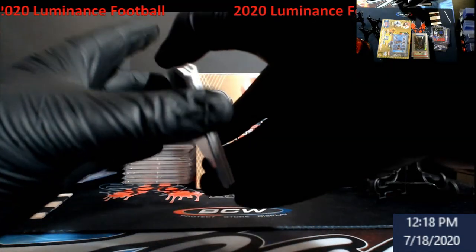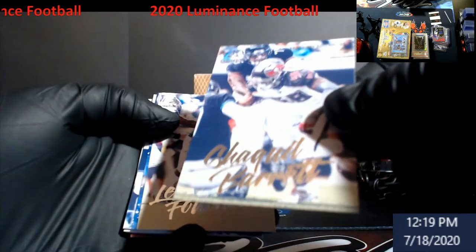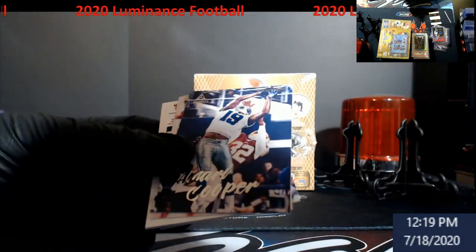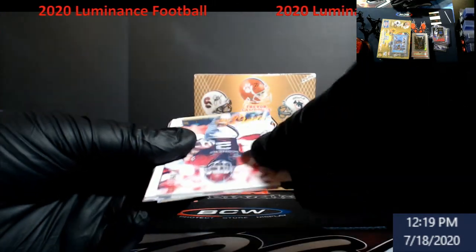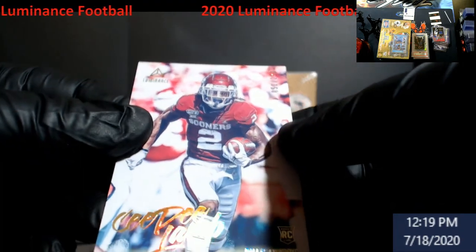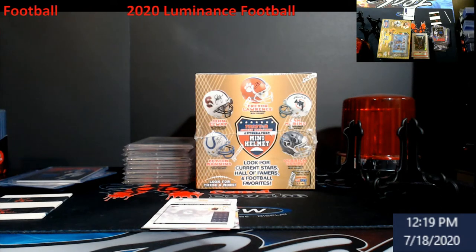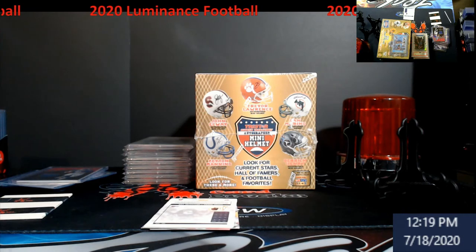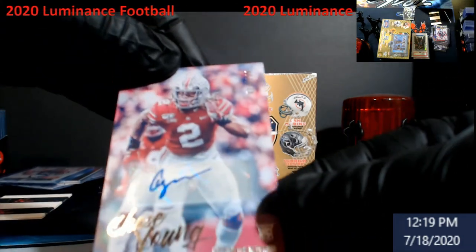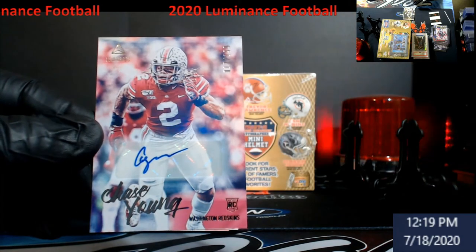Last pack, guys. Barnett, Fournette, Shepard, Amari Cooper. We struck out. CeeDee Lamb out of 250, rookie for the Cowboys. Definitely a strikeout box - unless this thing's numbered out of like 101. If not, we have a strikeout box. Oh, I take it back - no, this is actually good. Mr. Chase Young, out of 199! I fooled you all. Chase Young - number two pick in the draft.